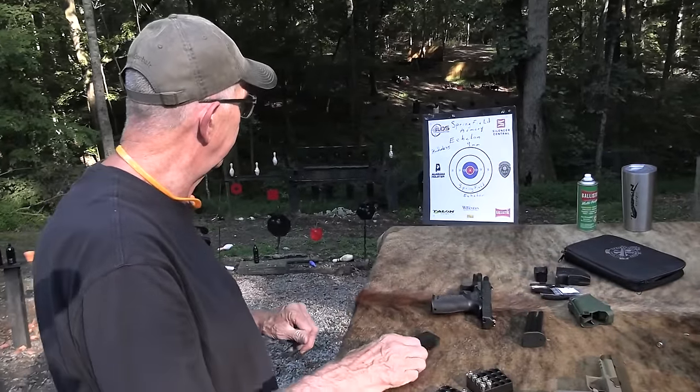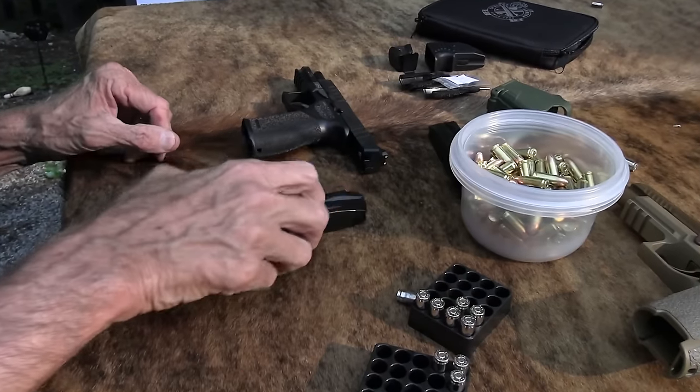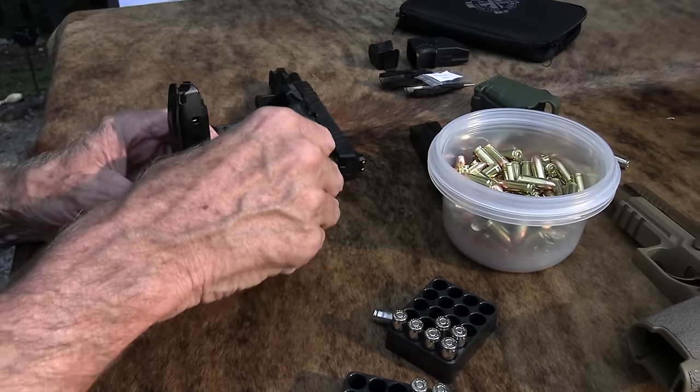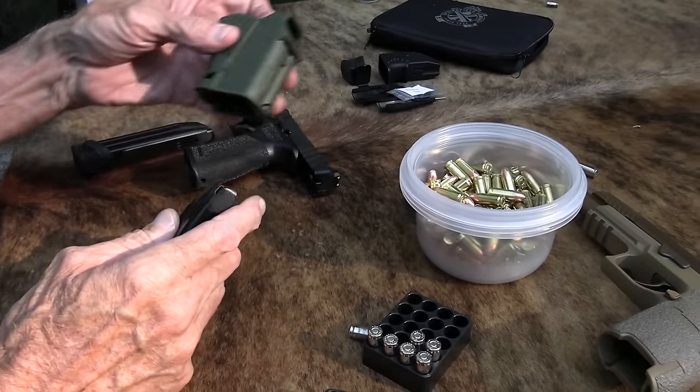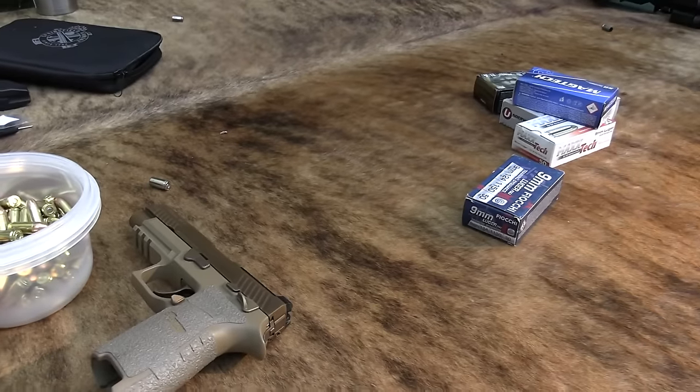What else was I going to tell you? It sells for around $600, depending on where you get it, maybe a little more.